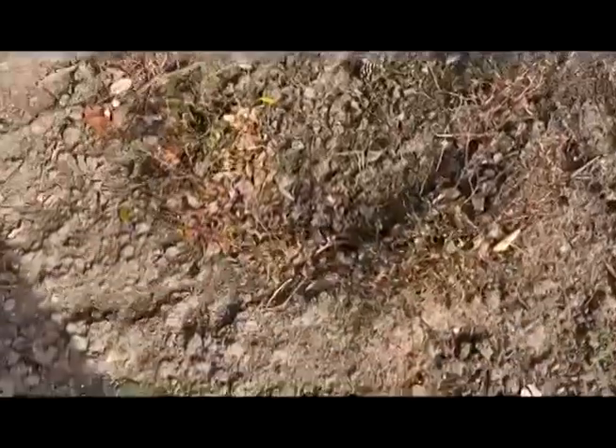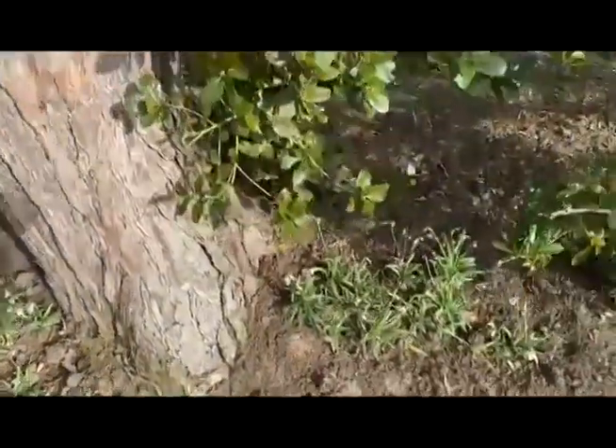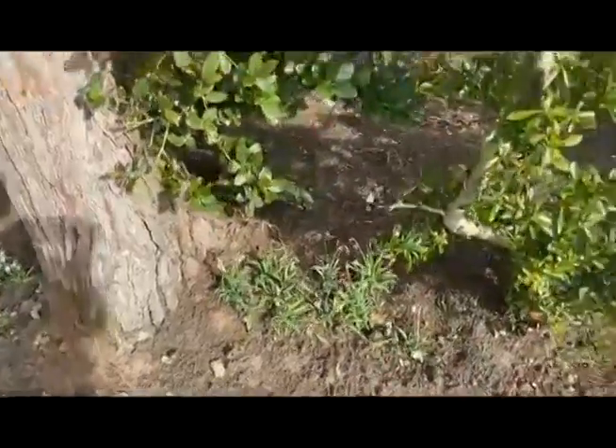I'll show you some snowdrops that we moved from an area where we were removing old cotoneasters. We've tried moving them here and they're starting to green up quite well. We dug those out of an old area with paving. These snowdrops seem to have taken okay.